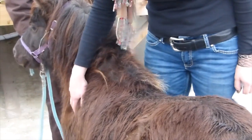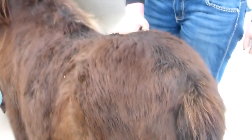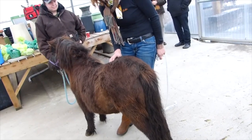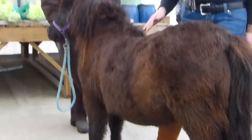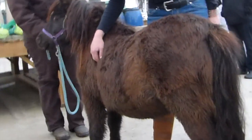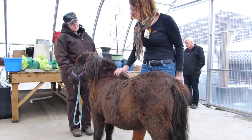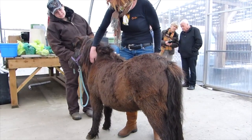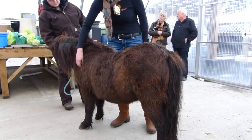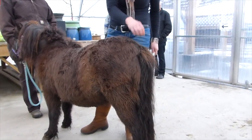Withers, shoulder, neck, and then finally tailbone. So when we feel the backbone here, I can feel the backbone really, really well. I can feel ribs pretty easily — all the way to the front. I can palpate withers pretty easily. Can't feel the neck at all. Can sort of feel the shoulder, and can easily feel the tailbone.